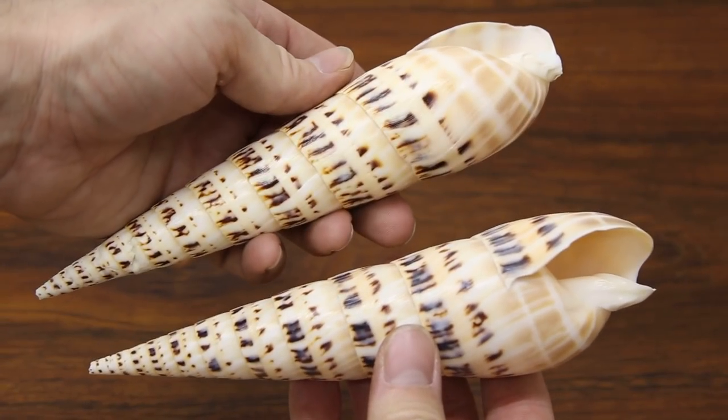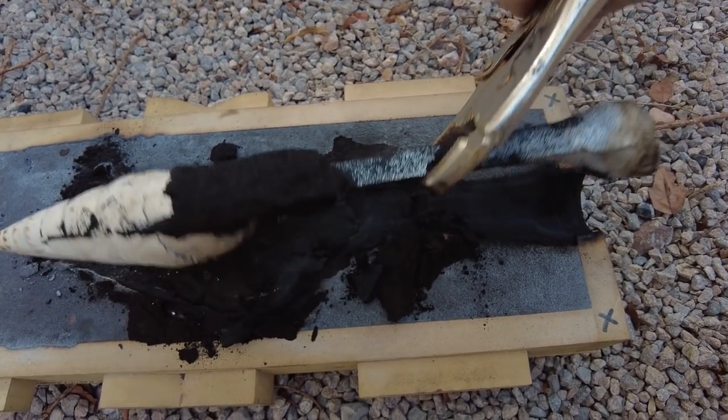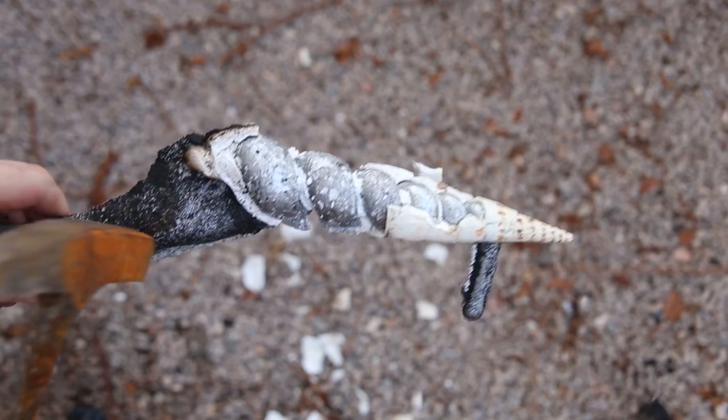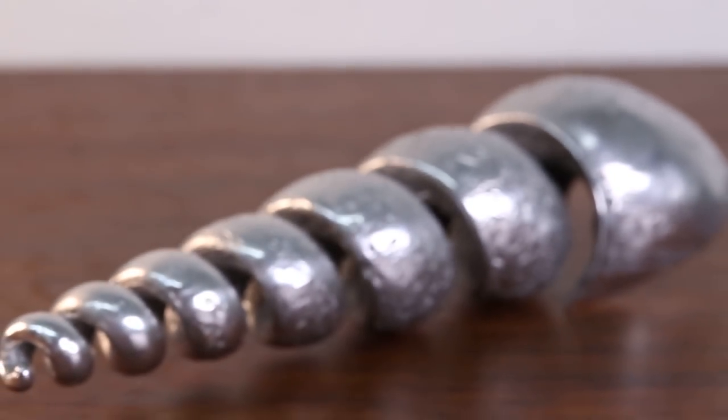In a recent video I showed how I used aluminum to cast the inside of a marlin spike seashell. The casting turned out great and you all really enjoyed it, so I decided to try again, but this time using a larger shell and filling it with brass instead of aluminum.